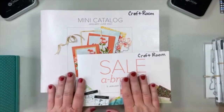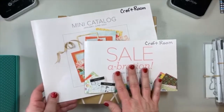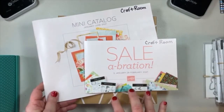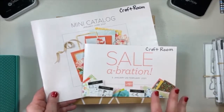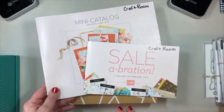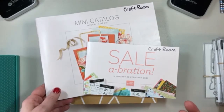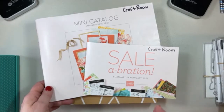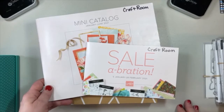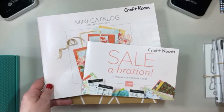So I'm just going to start off by saying here are copies of the mini catalog and the celebration brochure. If you have placed a Stampin' Up! order with me since January of this year, you are on my list to receive a catalog from Stampin' Up! directly. Those, I was told, have been mailed out or were being mailed out starting December 9th. Just because of the way the postal service and shipping services are right now, I'd say give it about two weeks. If it's after Christmas and you haven't received yours, let me know.